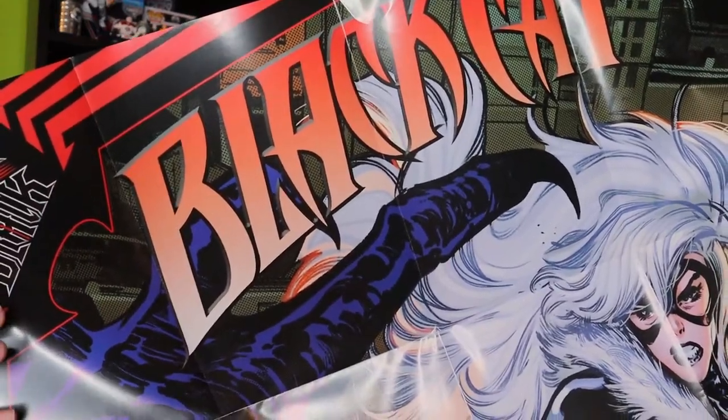Now it looks like I thought this was like a little decoy, but it looks like it might be a fold-out poster. It does say 'Black Hat' there — a really big poster. It's really cool that they include a big poster as opposed to some of the small posters that we see.